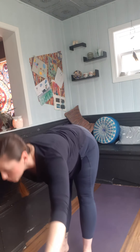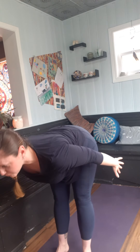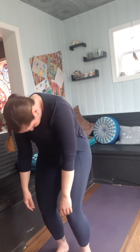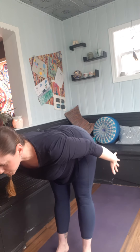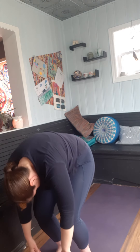Exhale, folding forward and down, let the head release. Inhale, lengthen to that flat back straight line. Exhale, fold and release. Soften the knees and just roll it up. Let's do that one more time — inhale, lift. Exhale, fold. Inhale, lift, lengthen, pull those blades back. Exhale, fold, soften, and just roll it up.